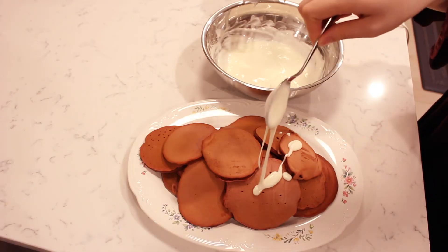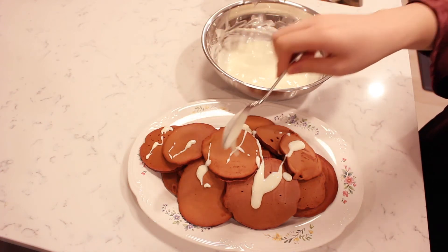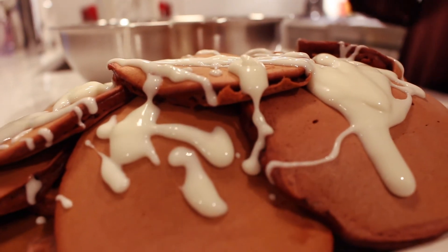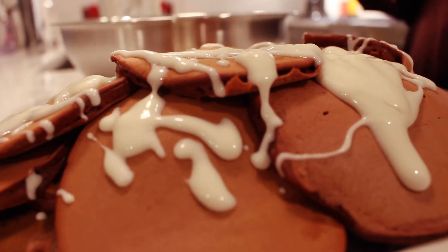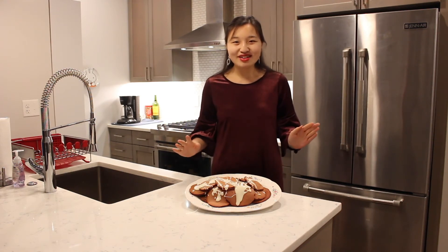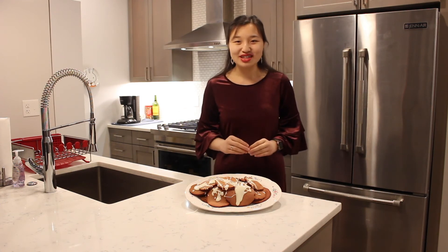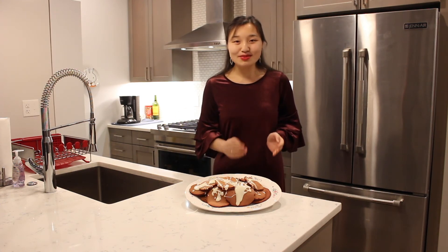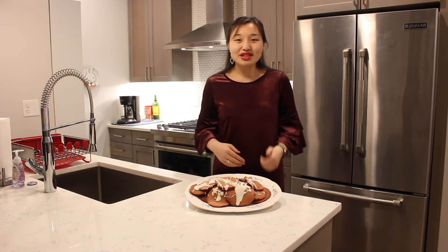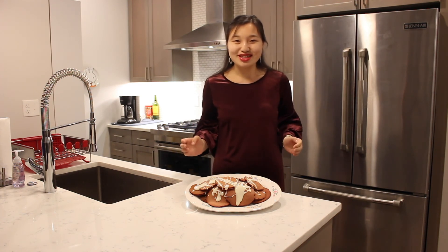Lastly, drizzle the cream cheese icing all over the top of the cooked pancakes. Thank you for joining me in making this spectacular Christmas brunch — these red velvet pancakes. I hope you all have a very merry Christmas. If you're interested in the recipe, click the link in the description box below. If you liked this video, please be sure to give it a big thumbs up and hit that subscribe button for more delicious recipes.